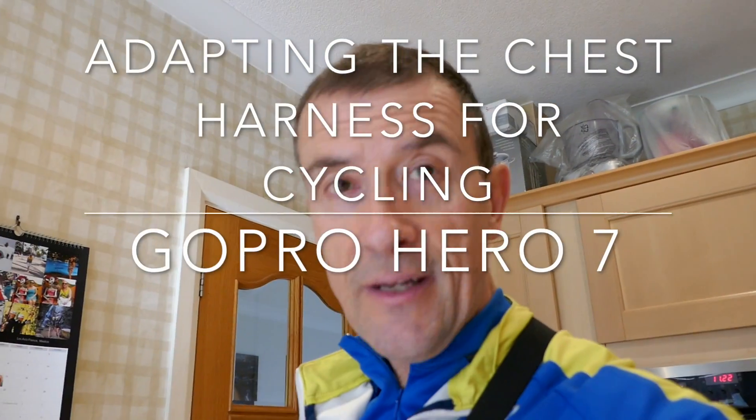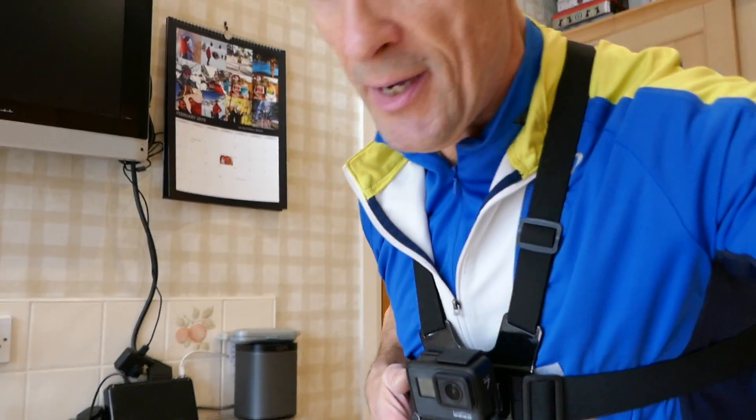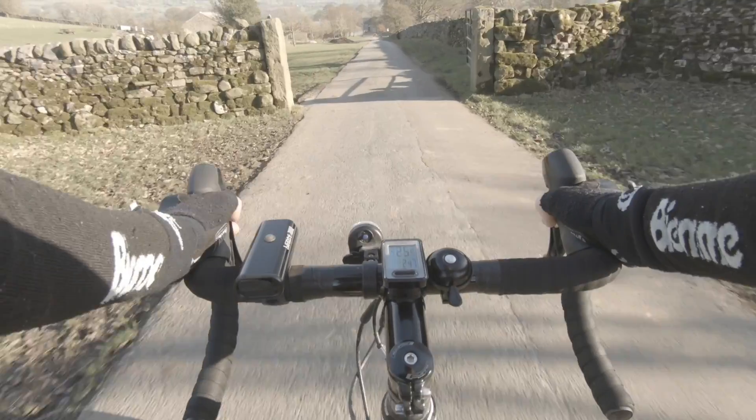I'm trying out a new device that I've made. I've got some foam attached to a chest harness so that when I'm on the bike it elevates my GoPro. Let's try it.